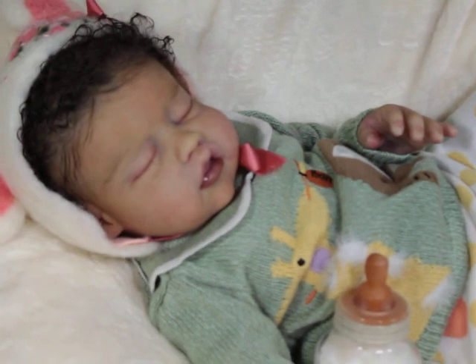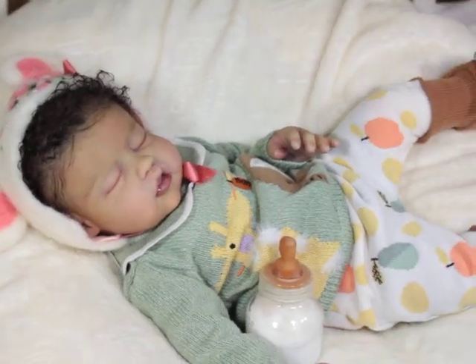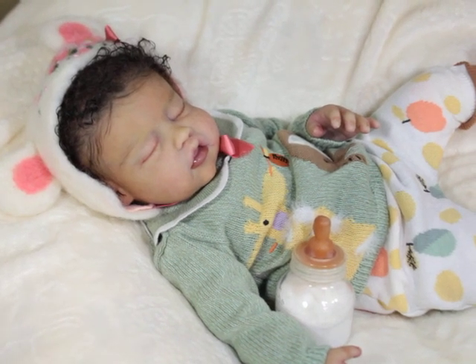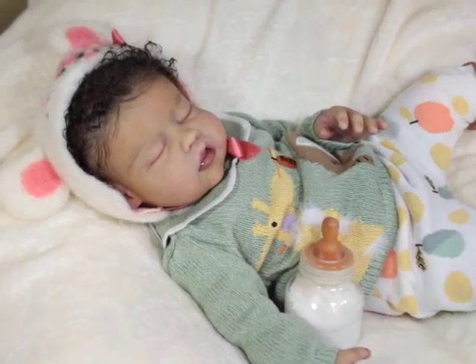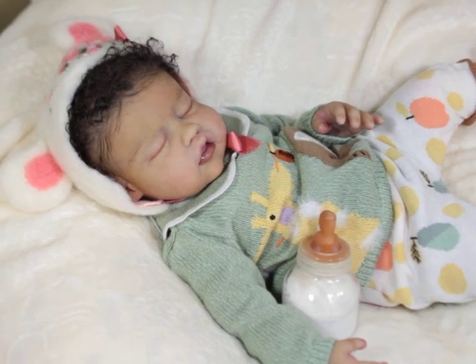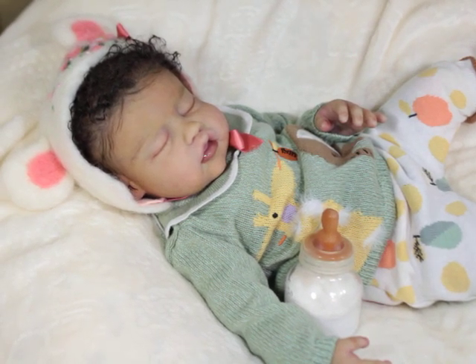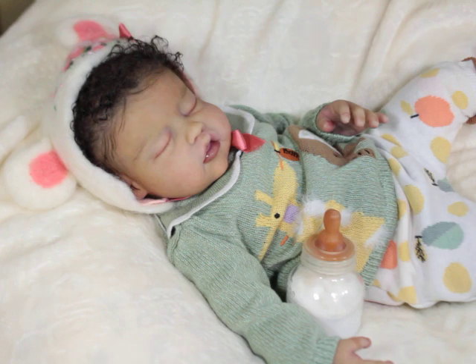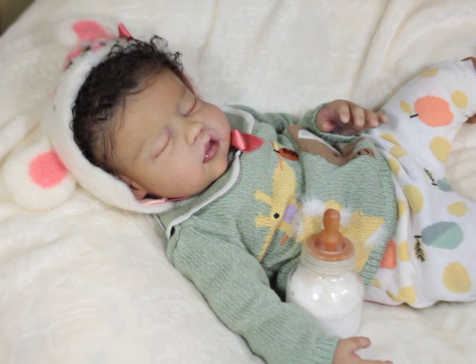I'm gonna ask y'all a question and I won't be mad however you answer. Do you think there's a chance that Gigi will be a forever baby for me? Do y'all think it's possible? Because I'm kind of wondering — I feel like she could be, but y'all know I've been selling these babies like an unfit mother.